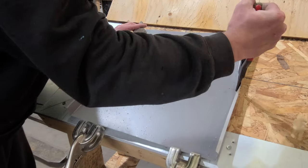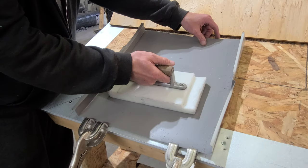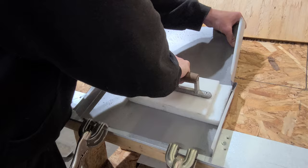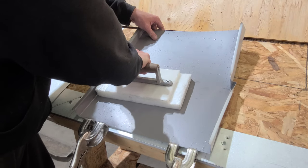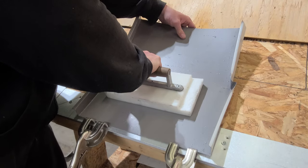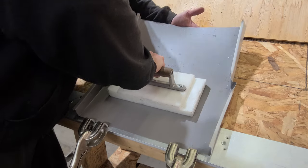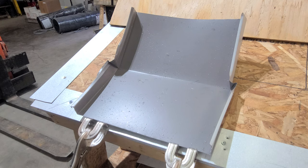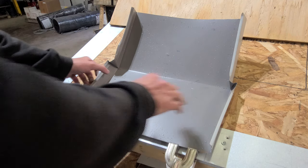We'll do the same on this side — just twist it in on that line, just going to pull back here. This would not be on a normal panel, but just like that — it sits in here, just like that.